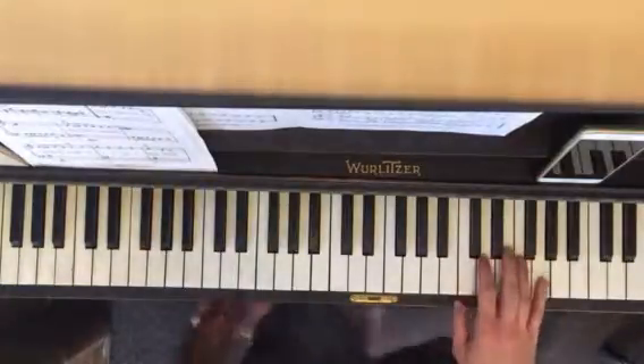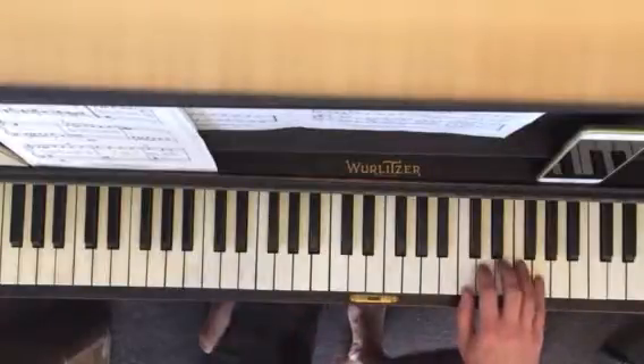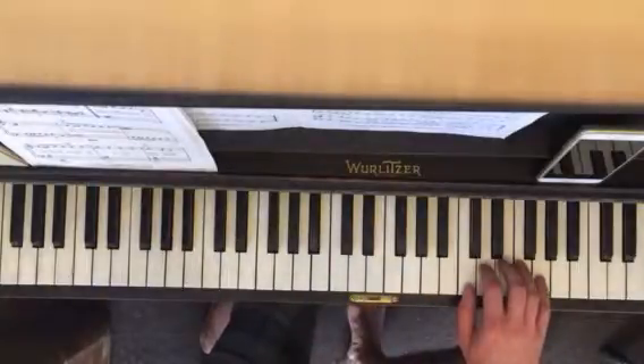Put your hand in the position, whatever the position is, and just play some of the notes. Figure out where C is, where F is, where D is — just getting yourself mentally prepared.